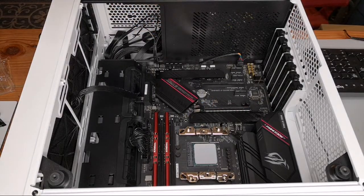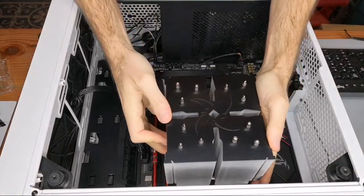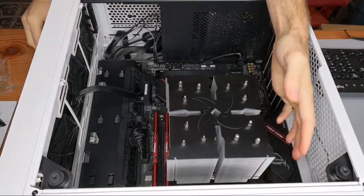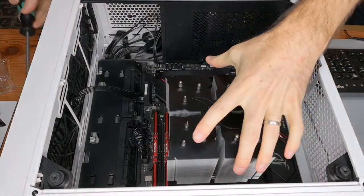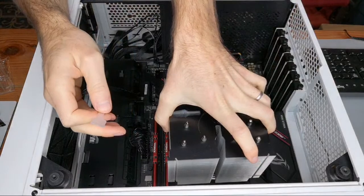Alright, now it should fit a bit better. You know what, I'm going to take this back off and spread the paste a little more evenly.